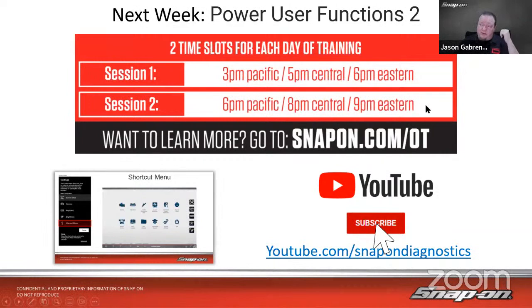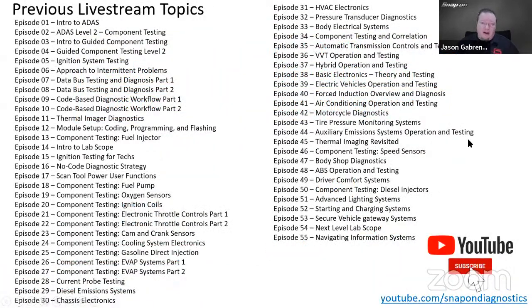If you want to see any past topics we've covered in this series — we've been doing this for a couple of years — topics include ADAS, data bus testing, component testing, VVT, hybrids, electric vehicles, and forced induction. All of those are available free, with a playlist for live training on YouTube. My colleague Al also does free training: Monday is on Apollo, Wednesday is on Zeus, and Thursday is on Triton. The first hour covers tool-specific functions like Wi-Fi setup, the free Snap-on Cloud account, security link, auto auth, and a real-world code-to-completion example using FastTrack Intelligent Diagnostics.